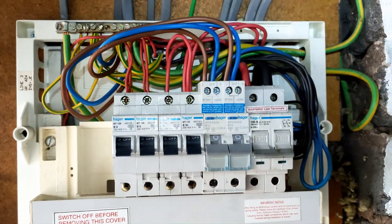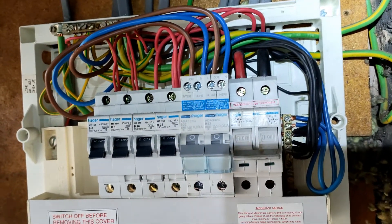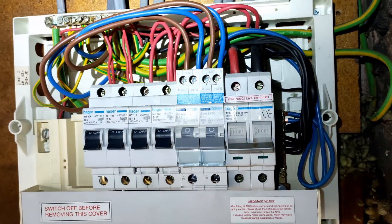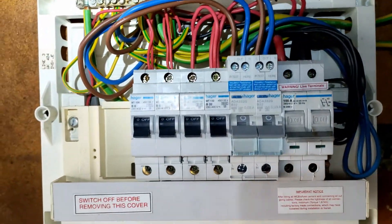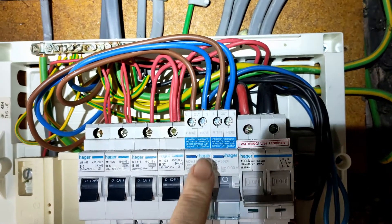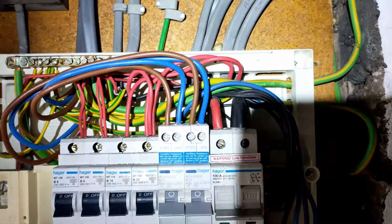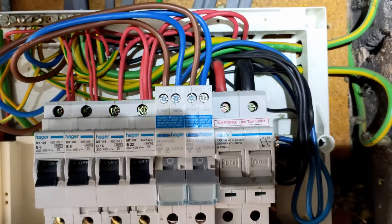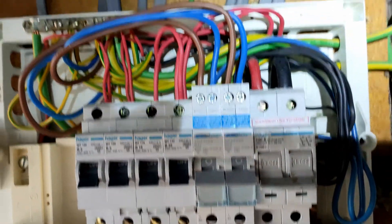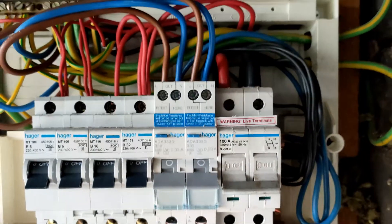So here we are with the cover off. As you can see we don't actually have a lot of room to work with in here. But as you can see, these RCBOs have the line, the neutral, the line and the neutral, and then they have their fly lead into here. They don't have the white fly lead like the old big RCDs by the way.